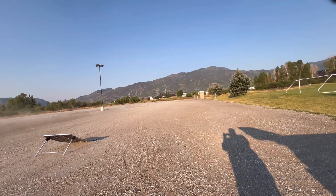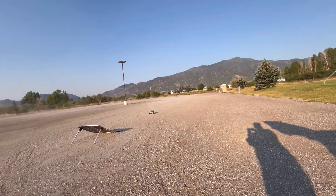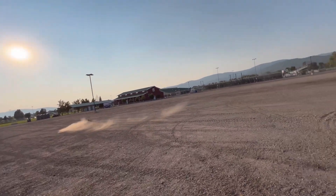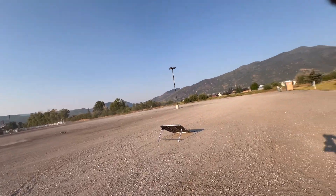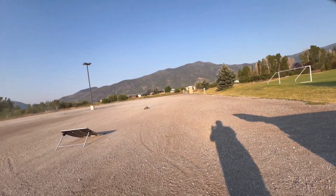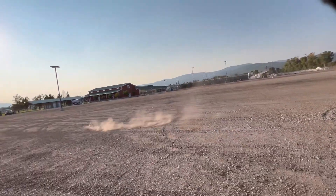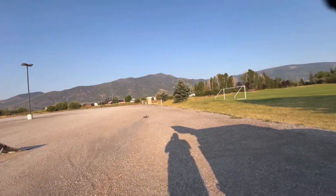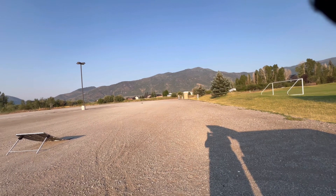I like the way this thing handles. Keep saying that, but it does actually handle really well. Jumps good. I think we're going to go with some thicker oil — it's bottoming out a little too rough. It's handling it, but definitely chassis slapping.